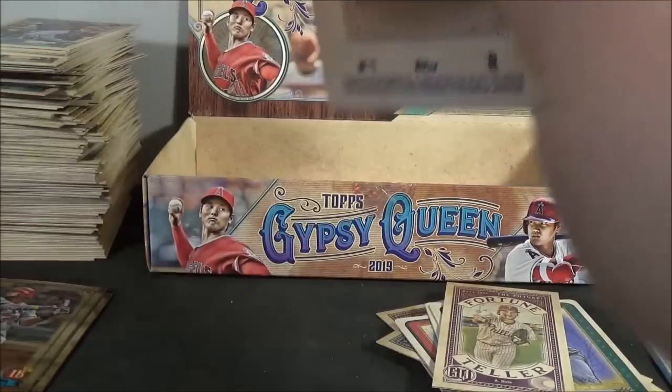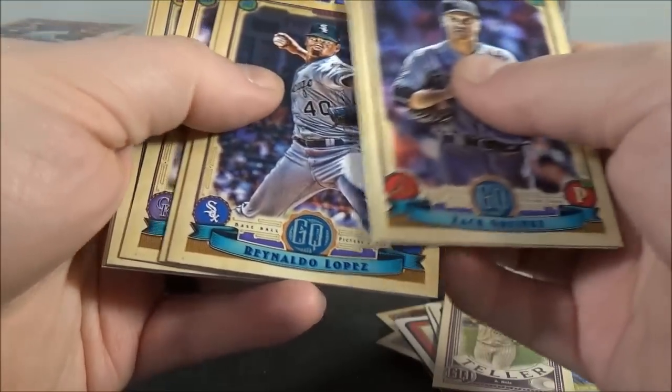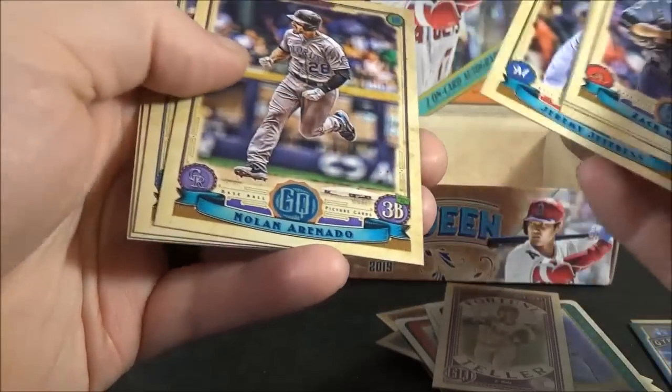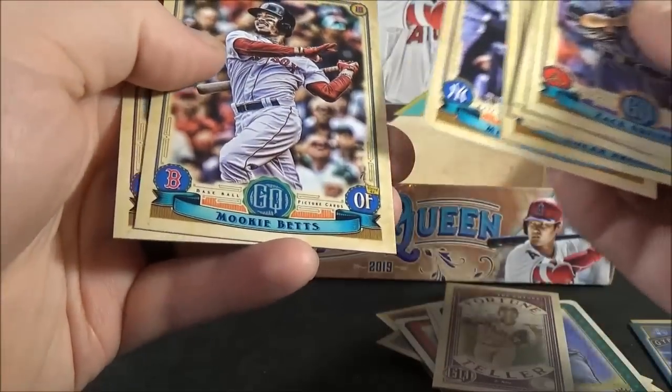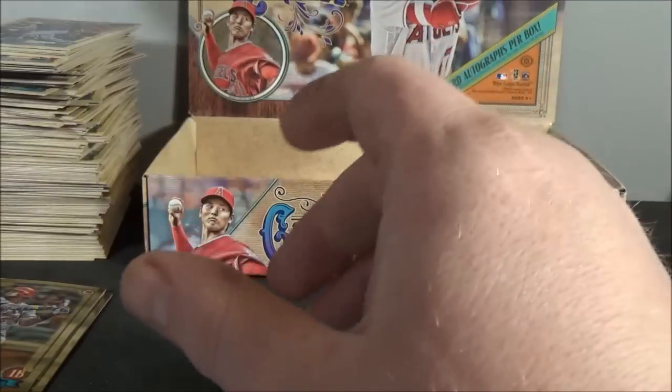And the last pack. Granke, Clevenger, Lopez, Jeffers, Arenado, and Arr, Betts, and Stewart. All right, there you have it.